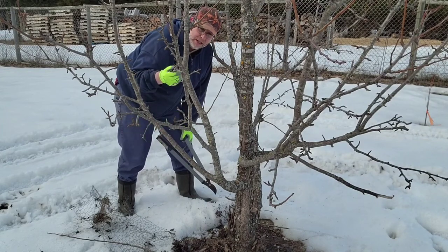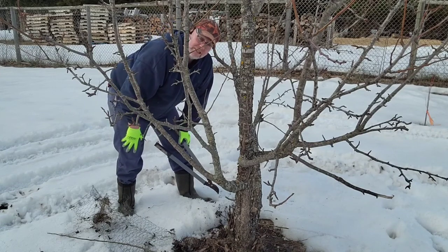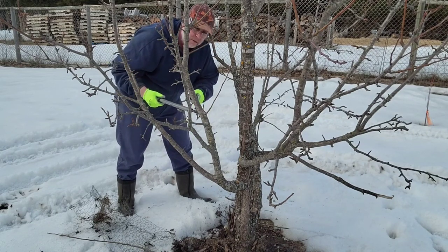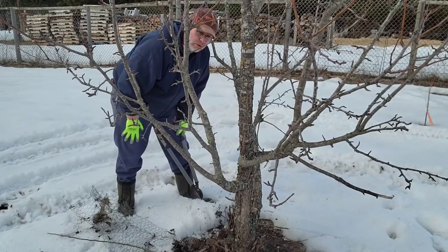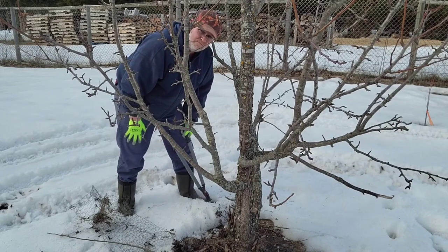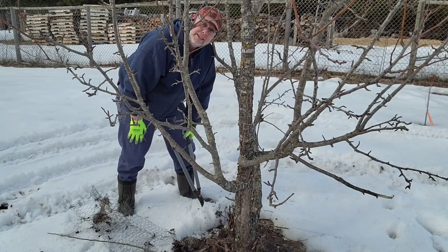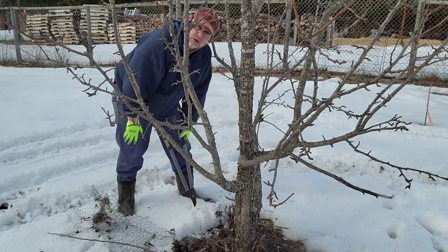This tree benefited us big time with pears last year, and I contribute that to pruning the tree. I try to prune my trees every year. There was one winter we had so much snow there was no pruning — no way of getting out here — so I left them go for one year.